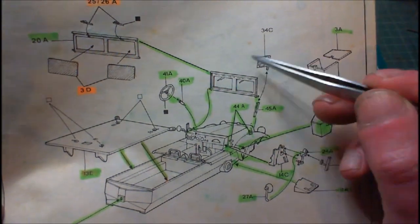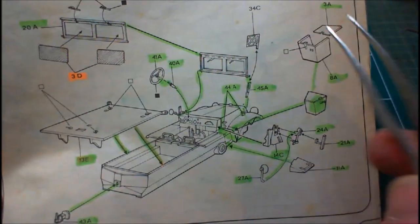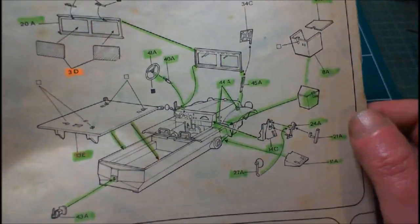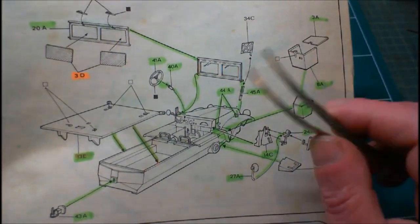I cut it off, cleaned off the sprue, cleaned it all off. Every little piece, no matter what you do, it needs cleaning because there's small seam lines and ejector pin marks. Now they're very easy to clean off because the plastic is just so soft. But it just disappeared — literally disappeared.